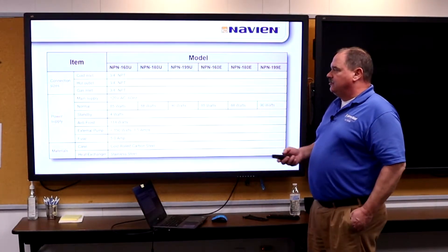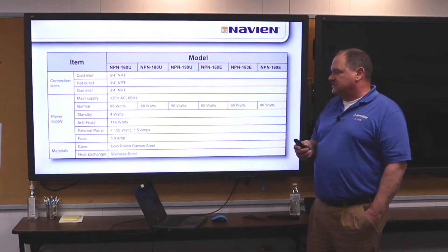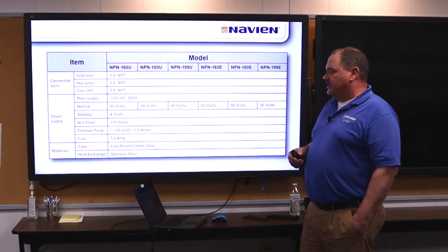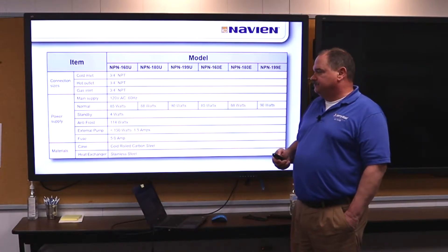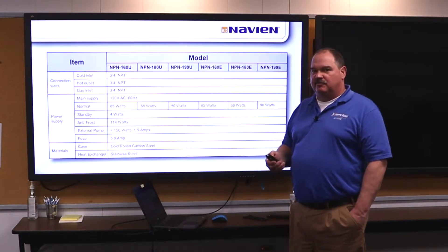All the connections are industry standard — three-quarter inch hot, cold, and gas. It is 120-volt AC power; we just plug it into the wall. It draws 150 watts if you have an external pump, up to 1.5 amps, and we have a 5-amp fuse built in. If your freeze protection is on, it draws a maximum of 114 watts.